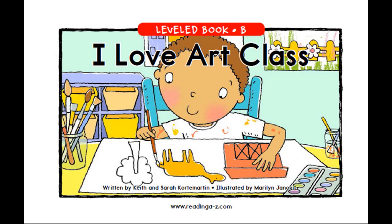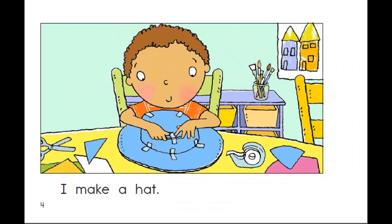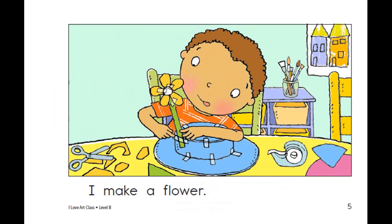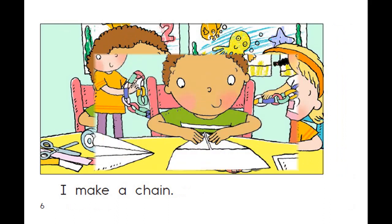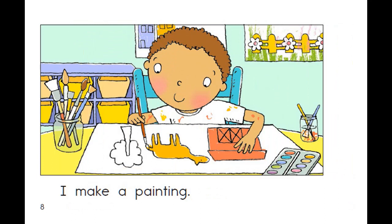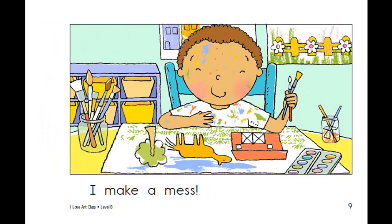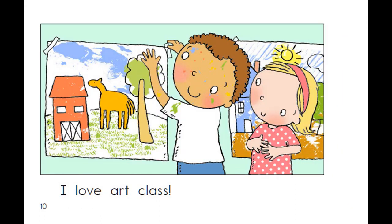I Love Art Class, written by Keith and Sarah Kortomartin and illustrated by Marilyn Janowitz. I make a drawing. I make a hat. I make a flower. I make a chain. I make an airplane. I make a painting. I make a mess. I love art class.